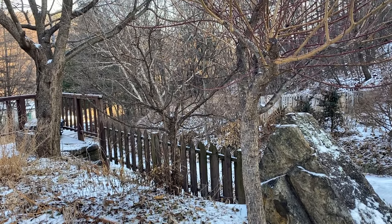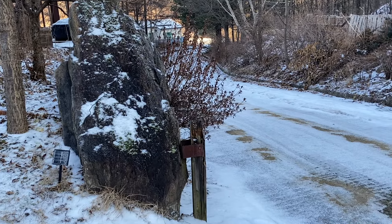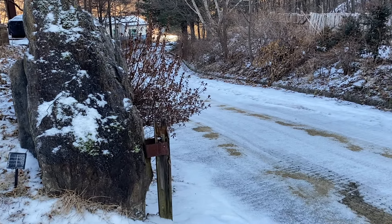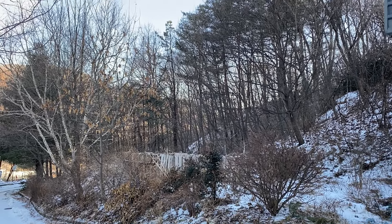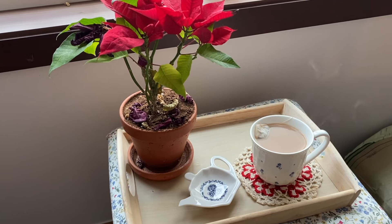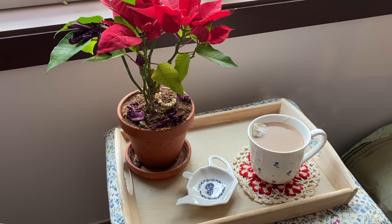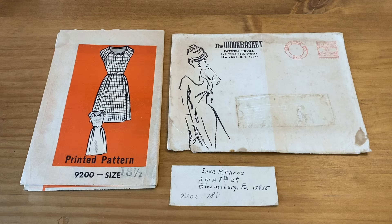It is still winter here, as you can see. We've had some really cold days and some not-so-bad days, but snow has come and melted and come and melted — back and forth we've gone. After settling down to a cup of tea every morning is when I like to start sewing.